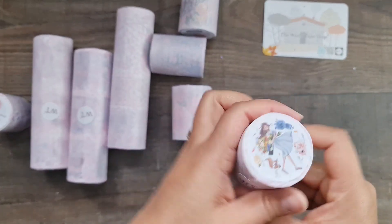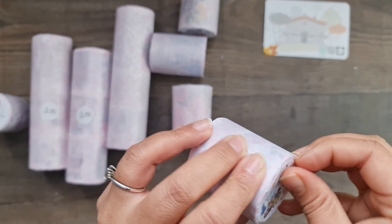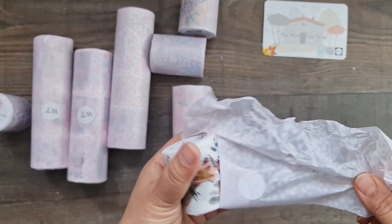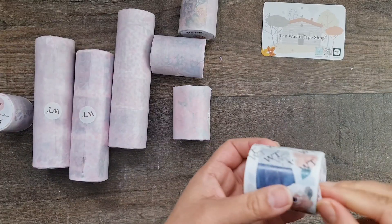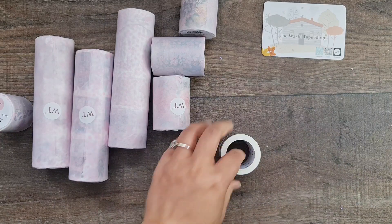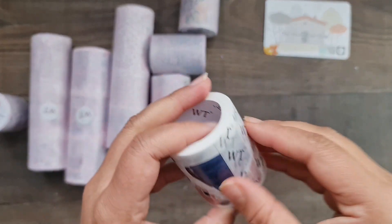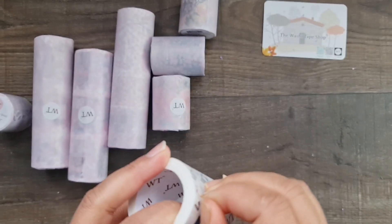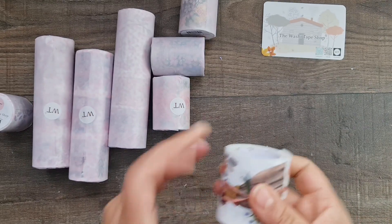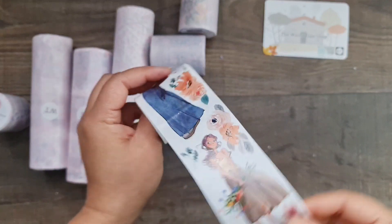The packaging is so cute — you get a little sticker on top showing what's inside. I'll take this off and show you. First impressions: the quality is really nice just by touching it. You just unpick it and then you get these beautiful images. I think this one is a full washi roll, not a sticker, so you peel off the full thing and can cut around the designs.